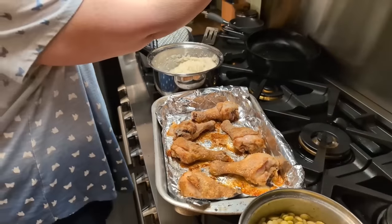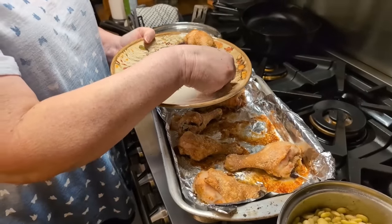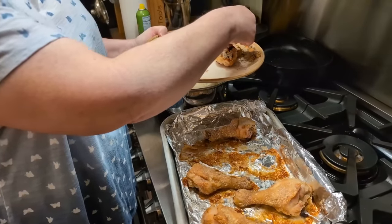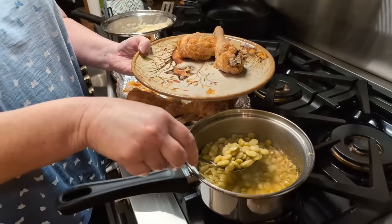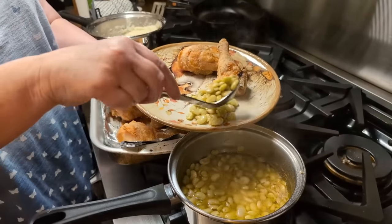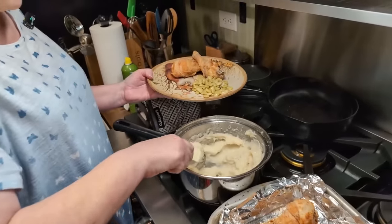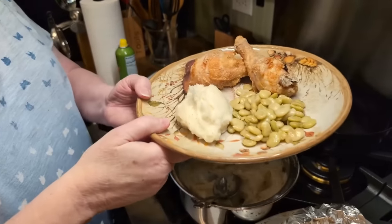We're going to grab a couple of legs and make a plate. I'll put some lima beans on it — I love green lima beans. They're not peas, they're limas. And some cream potatoes. There's our delicious dinner.